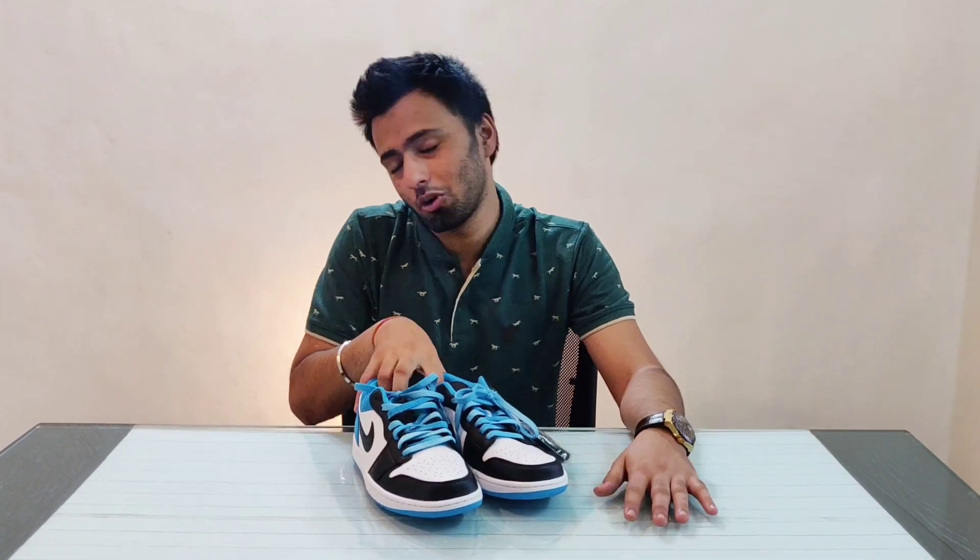Coming to my verdict on whether you should buy them — it's a mixed thing. If you're a sneaker collector who wants every type of sneaker, you should definitely buy one of these. But if you're a person who wants to put money into one or two good sneakers, I'd recommend going for something better — maybe some Air Maxes or Jordan 1 Mids. Truly though, I am loving these and I'm gonna keep them for a long time. Thanks for watching and take care.